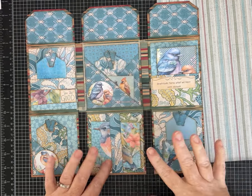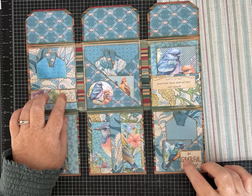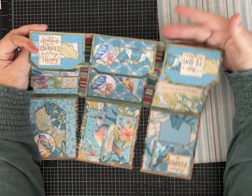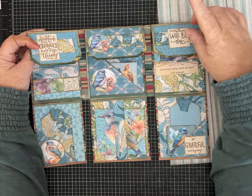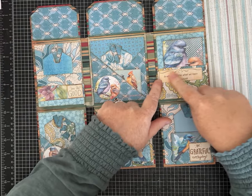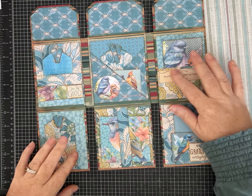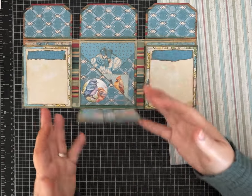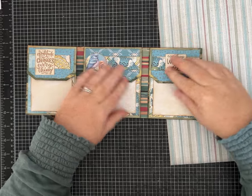I used my aqua blue paper kit that's available on Etsy. I just made some journaling spaces, closed it with little velcro dots, and each of these flip down, so it's pretty simple. I layered it with the papers from the aqua blue kit and all these birds, and I did use a couple of the affirmations from the freebie that's on Buy Me a Coffee that I put out fairly recently.